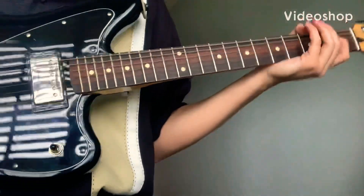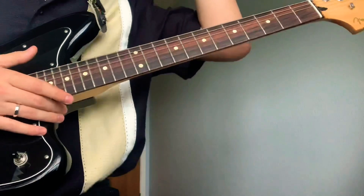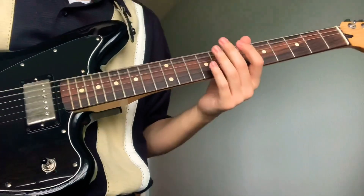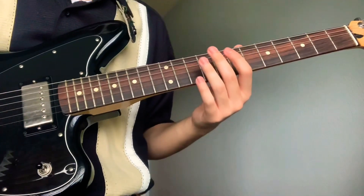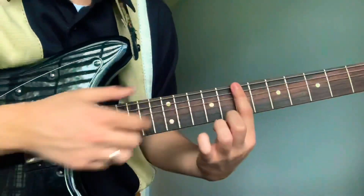Here's a Harvey guitar tutorial — there's not gonna be a tab for this one. The first chord, you're gonna bar the seventh fret.